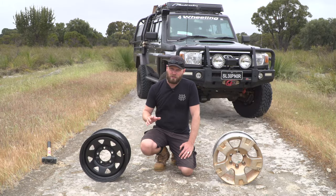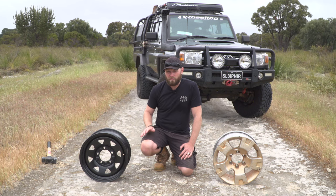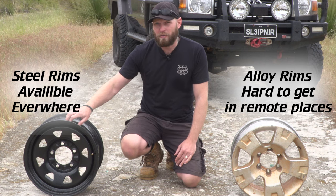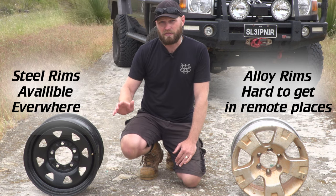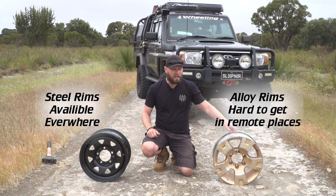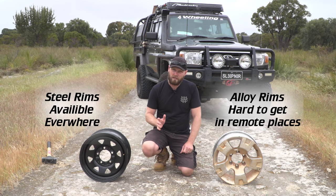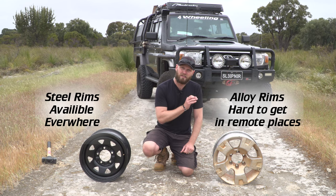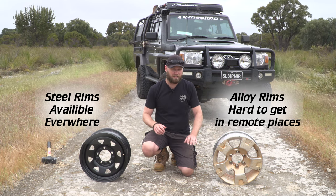Availability: should you completely destroy your rim and need a new one, a steel rim you can get anywhere in the country — anywhere in any country, they will be available. An aluminium rim, maybe, but I'll guarantee you it will not be the same one that you have on your vehicle.